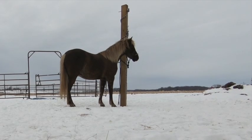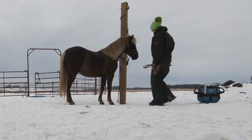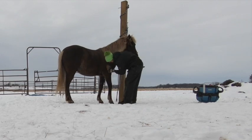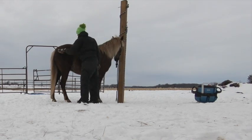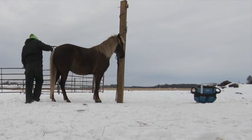Let us begin our trail riding excursion by saddling and brushing our horse. He stands excellent at the tie rail and will allow me to touch him all over. He is very willing to pick up his feet and does very well with all of his ground manners.